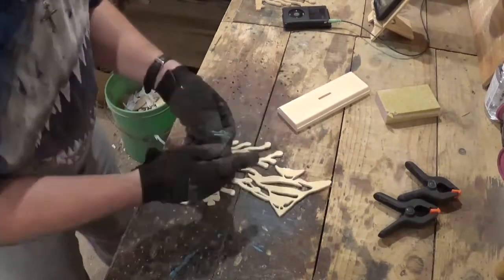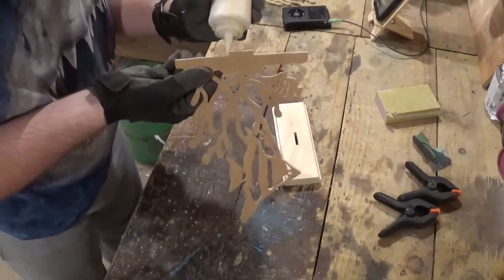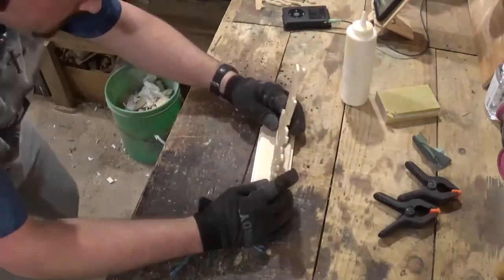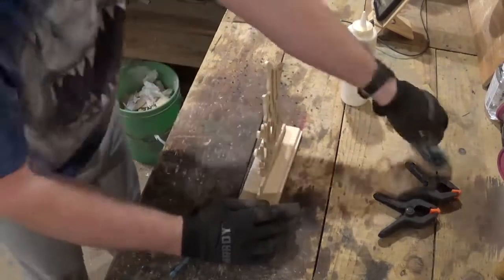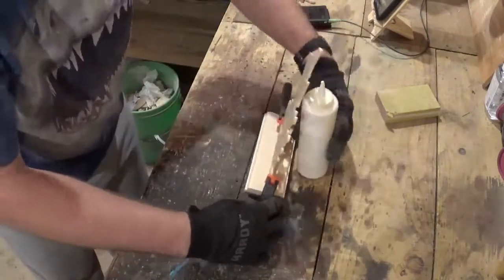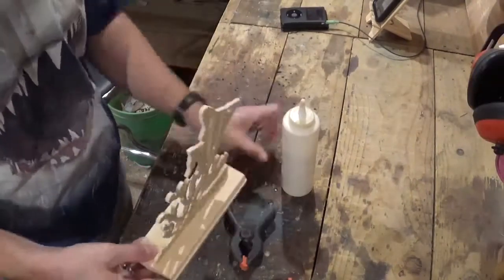Once that's done, I will get some Gorilla wood glue and add just a little wood glue to the bottom of the piece and use two spring clamps to hold it in place. I let it dry around an hour or so, and then I came back and removed the clamps and the project was done.